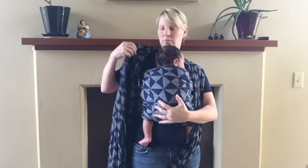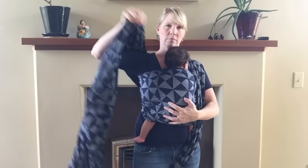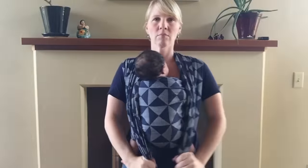We're going to do the same thing on the other side. Go ahead and take the top rail, give a really strong tug — you can see that's tightening up right around the baby's neck and shoulders — and give a good hop and a tug on both tails.